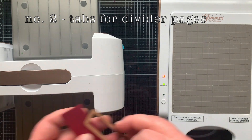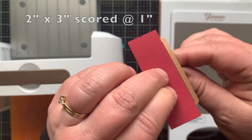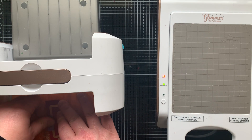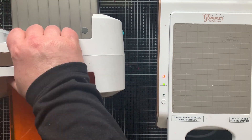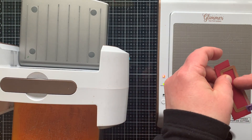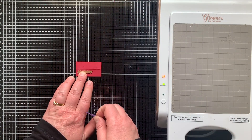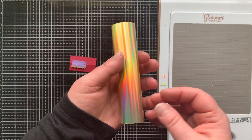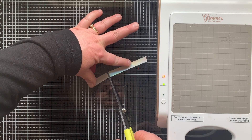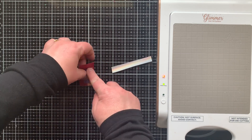Way number two is to make tabs for the divider pages. I'm using a piece of cardstock that is two inches by three inches, scored at one inch. I'm using the die that comes with this set and placing the top edge against the fold of the cardstock. When run through, I'll have tabs that fit every month of the year. Note that I'm foiling the word close to the fold on the tab so there's enough to adhere to the page while the word sticks out past the divider page.